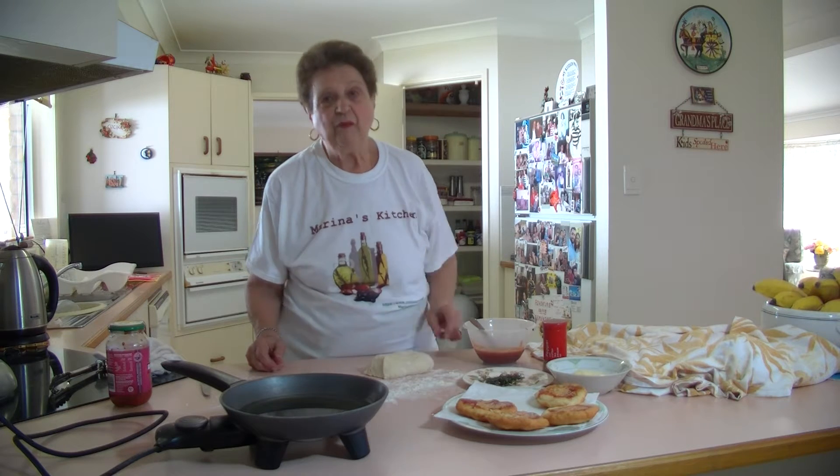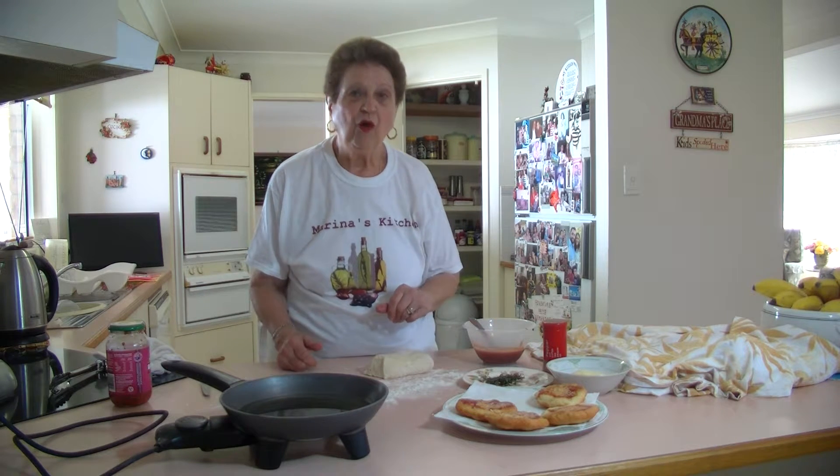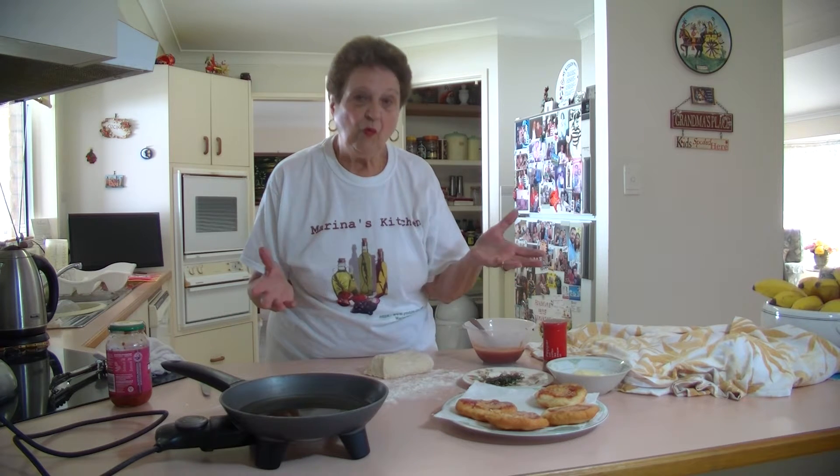So I've been making them for my kids for a long time. We've made them before when we make a barbecue. Or you'd like to make them on a Sunday afternoon or for a lunch, whatever you want.